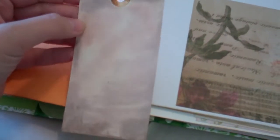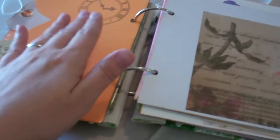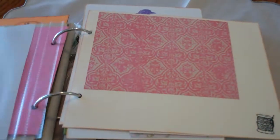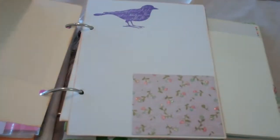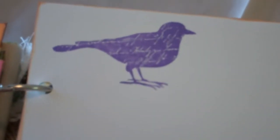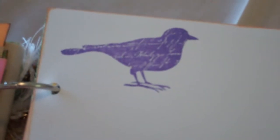There's an envelope with more tags. This tag I did using ink and watercolor. Oh, that page is in there upside down — gotta fix that. A little card. There's lots of stamping, a little recipe thing. I love how this bird turned out with this ink that I have — it's almost like chalk ink. It's fabulous.